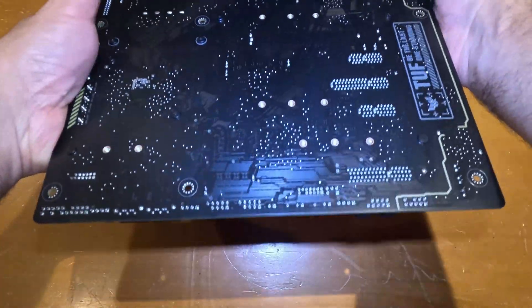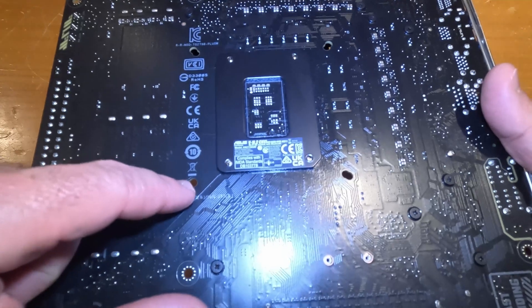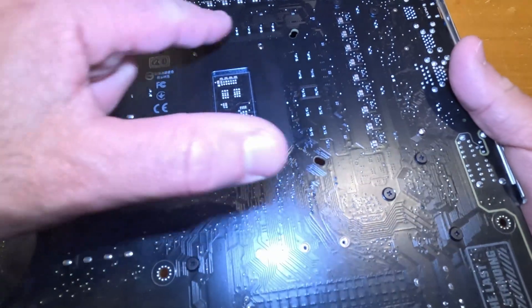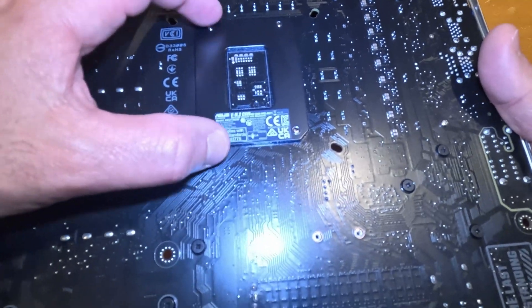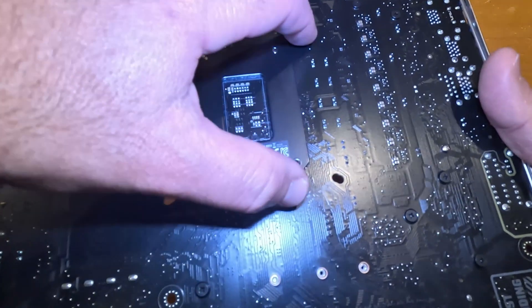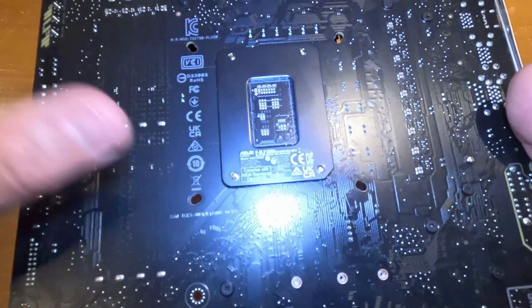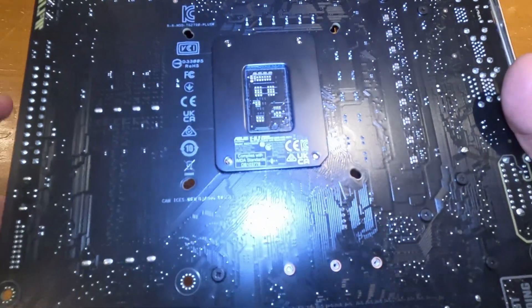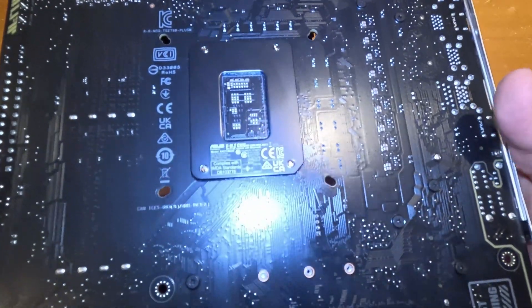On the back of the motherboard there's nothing too exciting except for one key piece: screw holes surrounding the CPU socket. These holes are for attaching a heatsink to the CPU and securing it to the motherboard. We'll cover the heatsink attachment as part of the actual PC build — stay tuned for that.